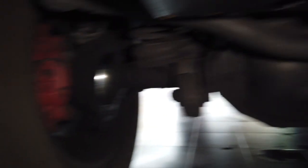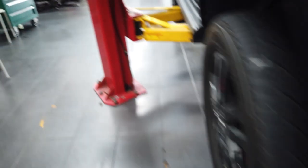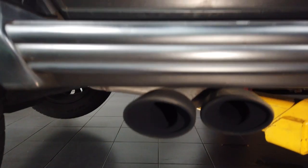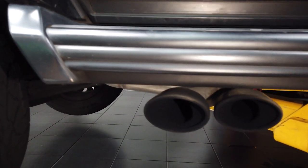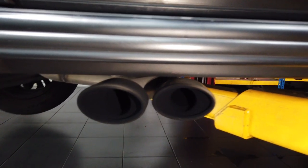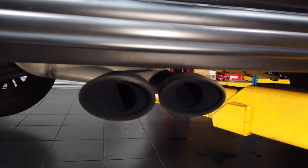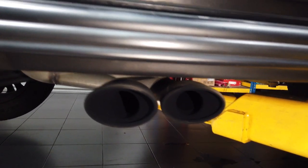There is a series which has a center axle — center differential — but this particular car we have is offset. We have also done the exhaust system on this vehicle, as you can see. The tips come off both sides here.